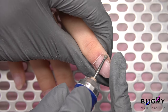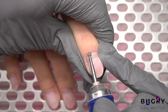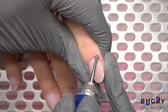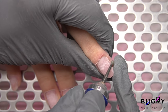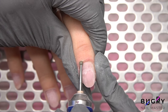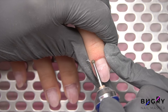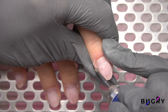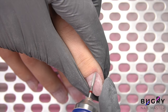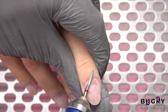I'm removing the dry cuticle using my nail drill and a ball bit. I'm using medium abrasion and have lowered the RPMs. After I've removed the cuticle, I'm attaching a flame bit to my nail drill and buffing everything up, using the belly of the bit.